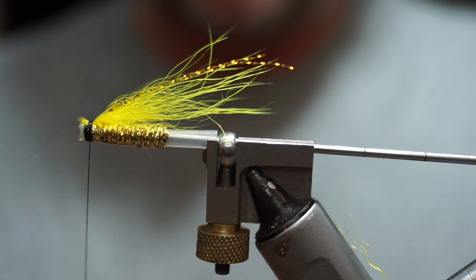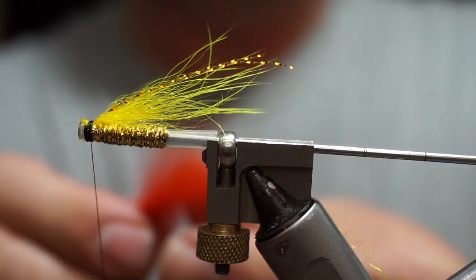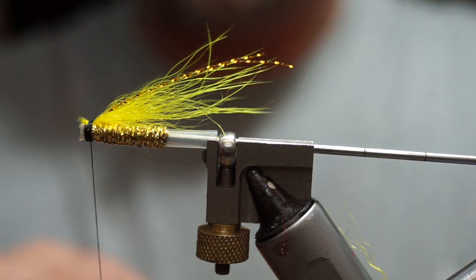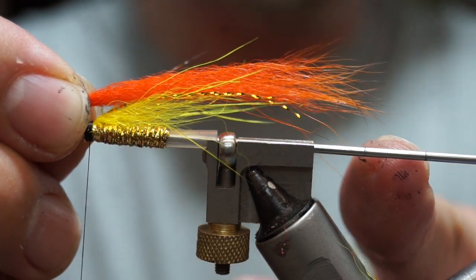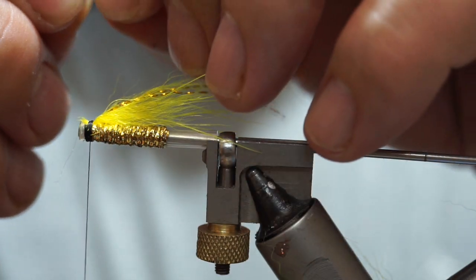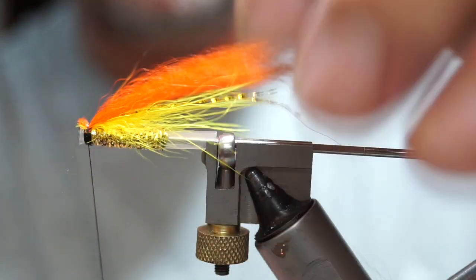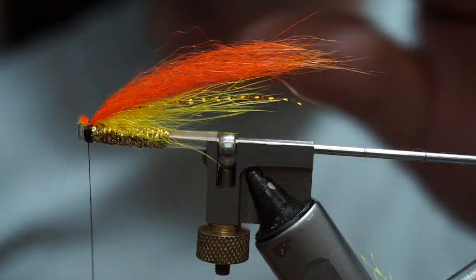Next I'm going to use a bit of orange fox. I'll take a bunch of that, hold it by its tips, and pull out the majority of the under fur so only the very longest under fur is left in — less bulky, less chance of it tangling. I've got this measured out: that's 50, that's 60. I'm tying a 60mm fly here, so I'm going to take this out to about 40 to 50mm. Once I've measured it, I'll trim it off, set it up on top to the same level as the yellow, and put a turn or two across it just to hold it in place.